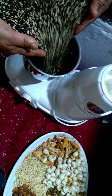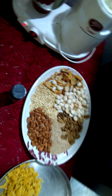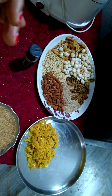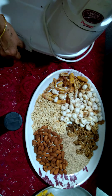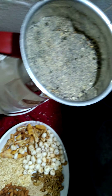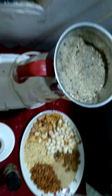We will grind everything one after the other in the mixer jar. This is a very good and healthy snack especially for kids, so I hope you all will enjoy this. In between you can check how it is — and then you have to remove everything like this and bind it all together with the help of ghee.